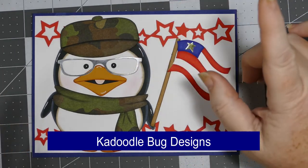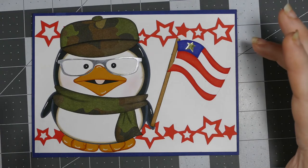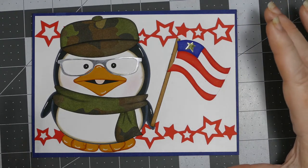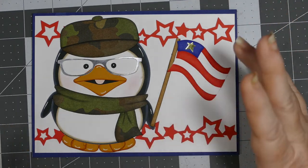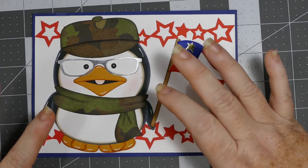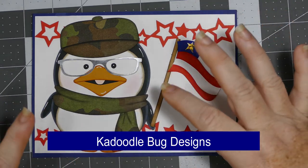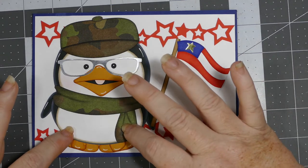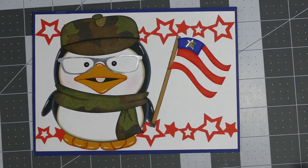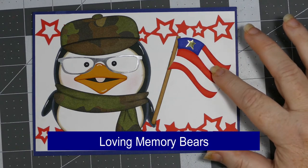I believe all the images are from My Scrap Chick. I will try to find and link them — it's very hard to link SVG files in some stores because clicking on them goes directly to your cart. If I can't link them individually, I'll try to write the names and include a link to the store so that if you're interested in any of these files, you can find them.